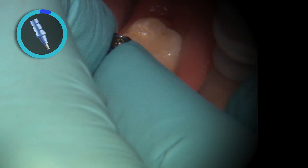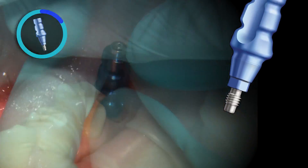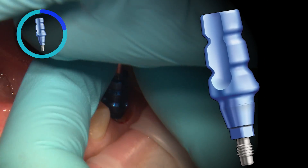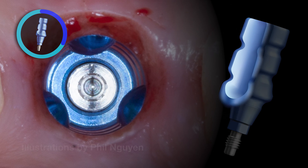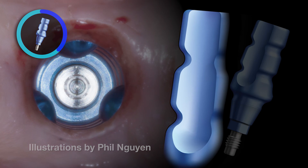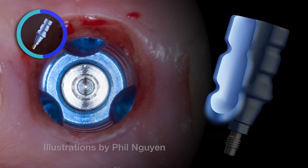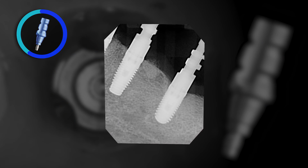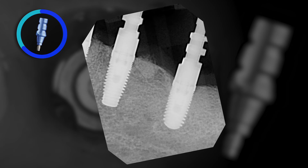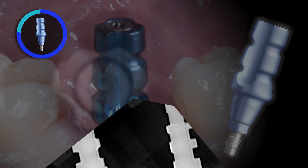In this first scenario, the closed tray or indirect 5mm Han impression coping is secured to the implant by engaging the internal connection and hand tightening into place. As you can see, this coping has three vertical indentations with minimal undercuts for easy repositioning of the coping after the impression is captured. Radiographic confirmation is recommended to ensure there are no interferences of hard or soft tissues and the coping is fully seated.